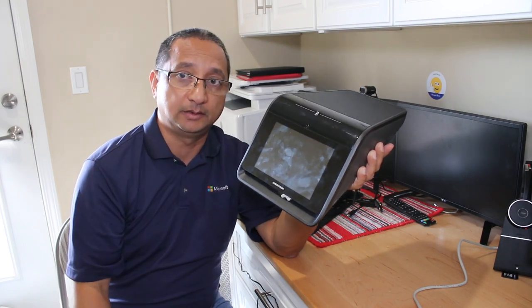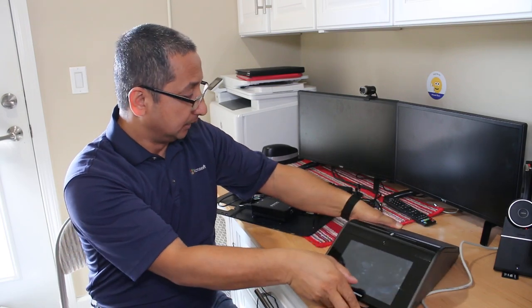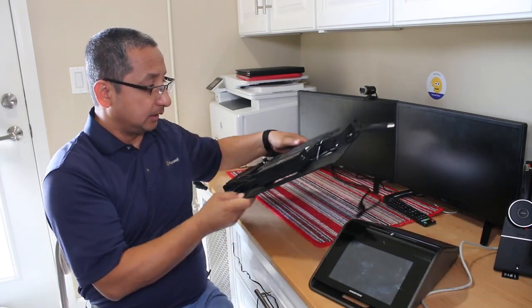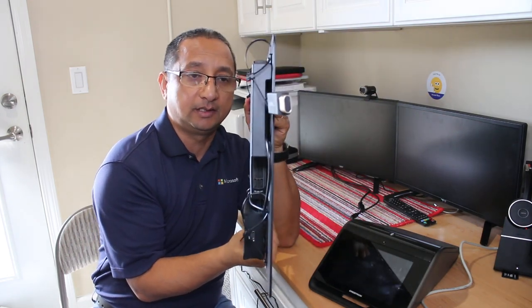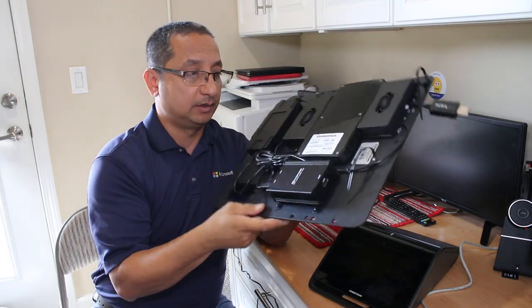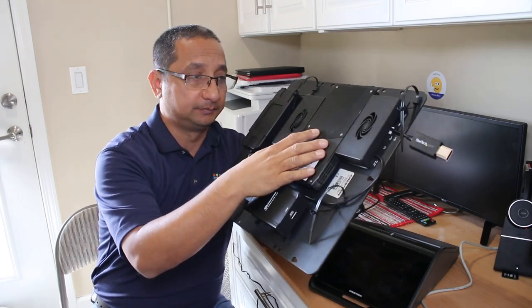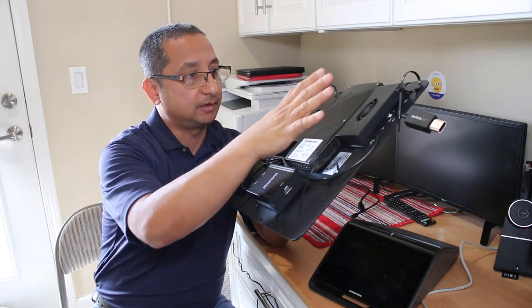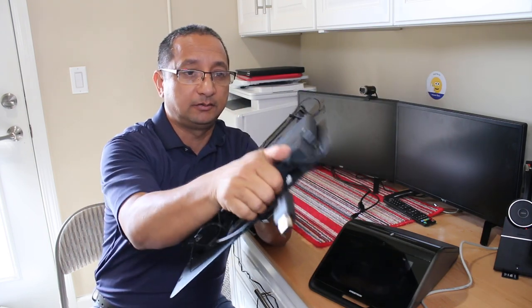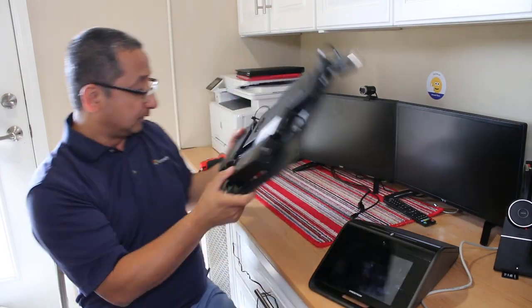Behind your monitor you can install the UC engine - it has a Windows 10 Intel NUC that runs the Teams app engine. The connectivity is secure so nobody can plug anything in externally. It's a really secure, strong build.